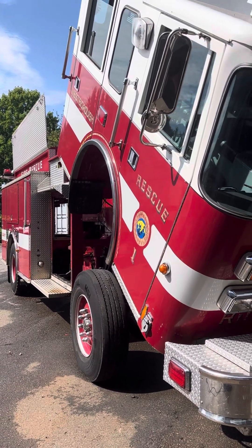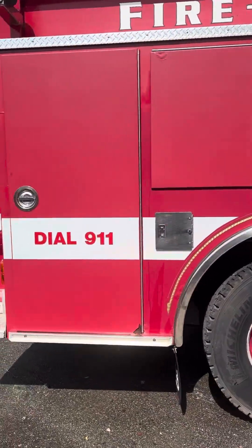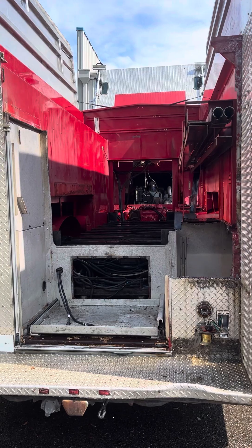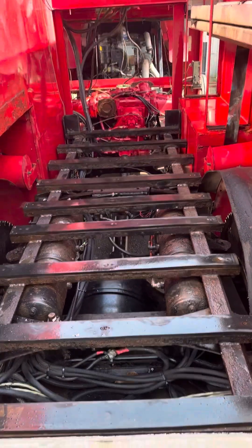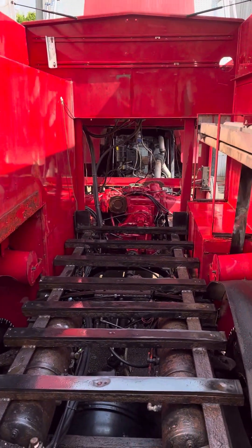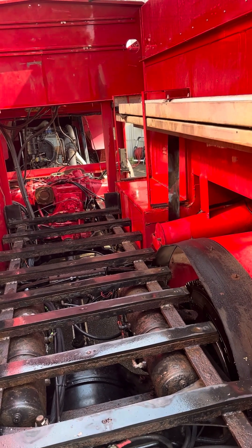Quick little update on the rusty ramp truck. Went ahead and got the tank out — that was a small act of congress with one guy and an underpowered forklift, but we got her. There's a little bit of rust here and there, nothing serious. I kind of expected it being a yankee truck, but the stuff that's rusted is the stuff we're not using.